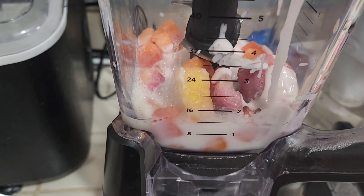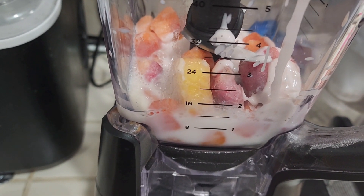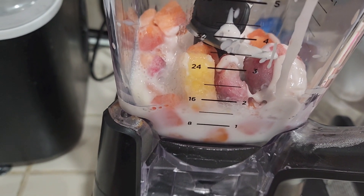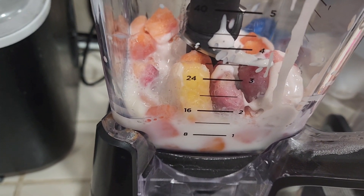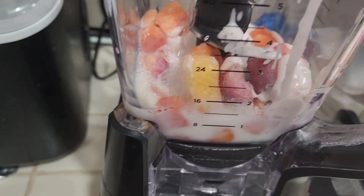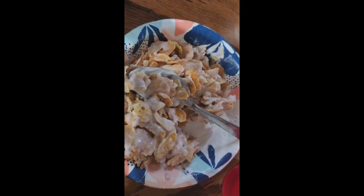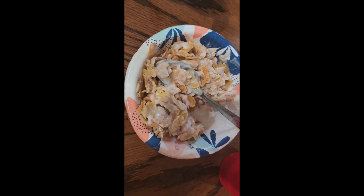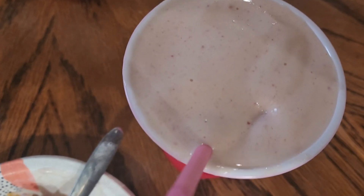My breakfast is a half a cup of milk with half a cup of fruit and yogurt — frozen fruit. I'm going to blend the frozen fruit and have it as a smoothie. I'm also going to have yogurt with cereal. This is the final result: my cereal mixed together with the yogurt and my smoothie.